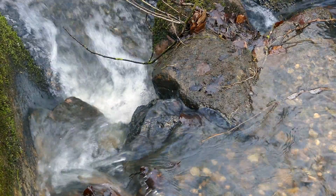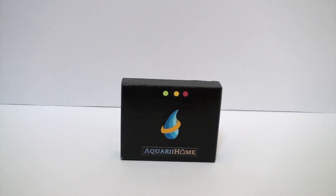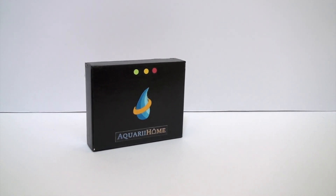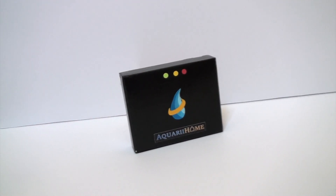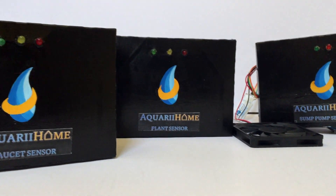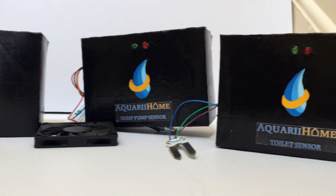Through leakages we lose more and more water in households than we realize. Introducing the Aquarium — a low-cost, easy to install, complete home smart water monitoring and leak detection system, which surveys water consumption and alerts you to any catastrophic leaks. This system uses an array of sensors connected to your home's Wi-Fi and operated through a smartphone.